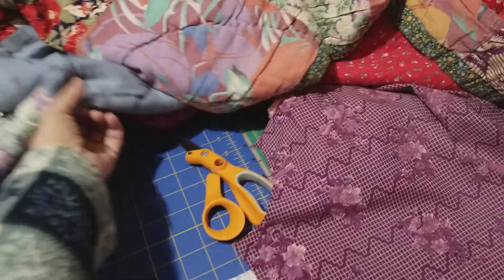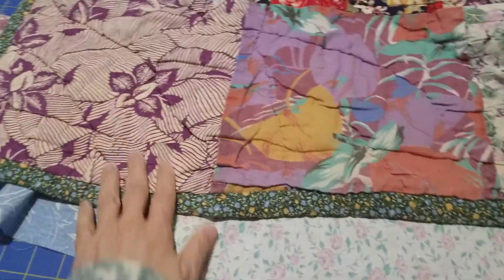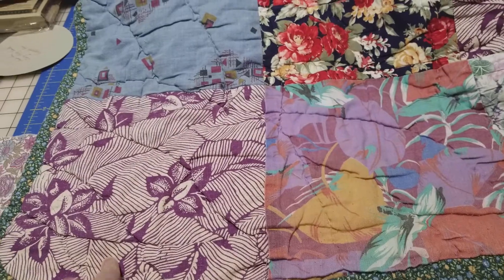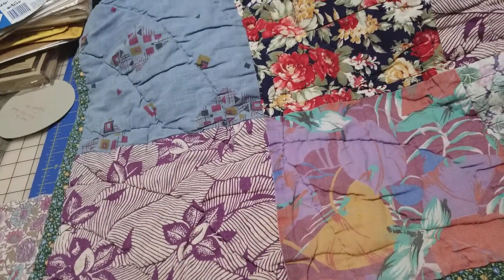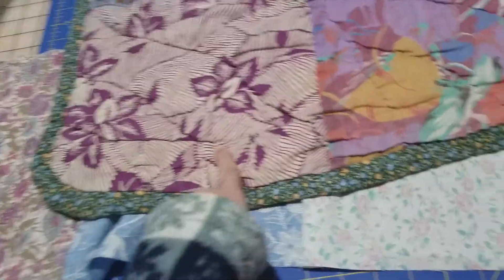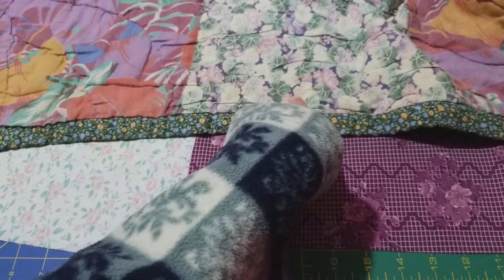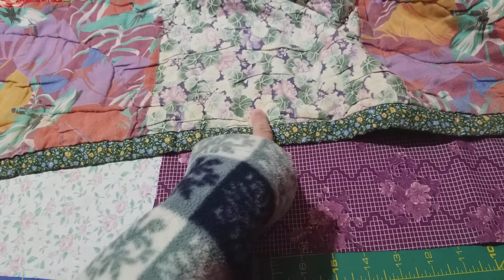To replace these — like this one that used to be a halter top belonging to me as a teenager, and this is another blouse of mine.